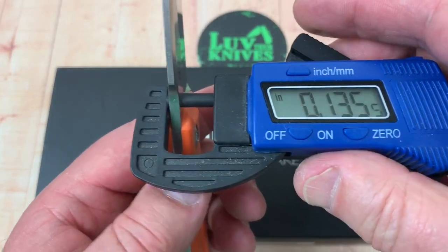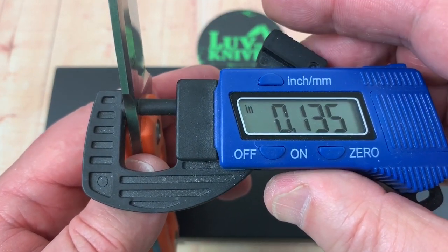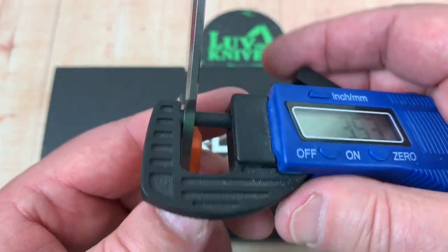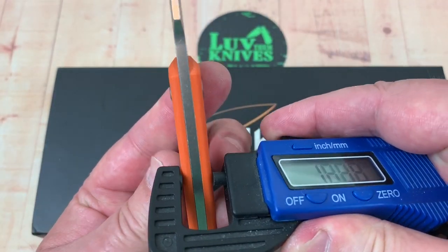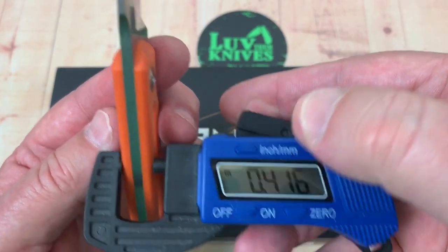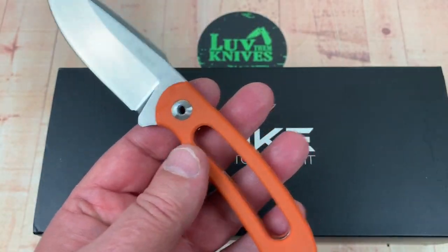Let's take a look at the thickness of the blade stock: 0.135 inches, so about 3.5 millimeters. And how fat are we? 10.6 millimeters, 0.41 inches. So pretty doggone slender there as well.